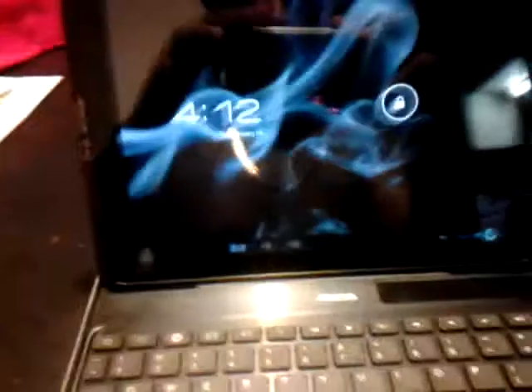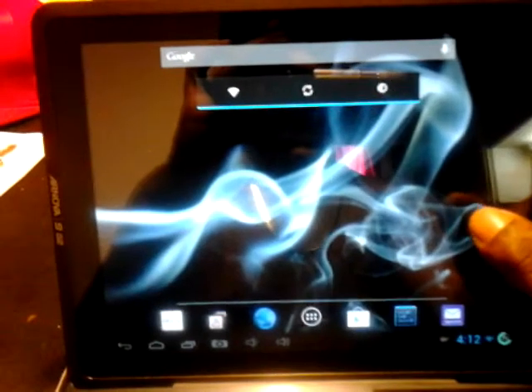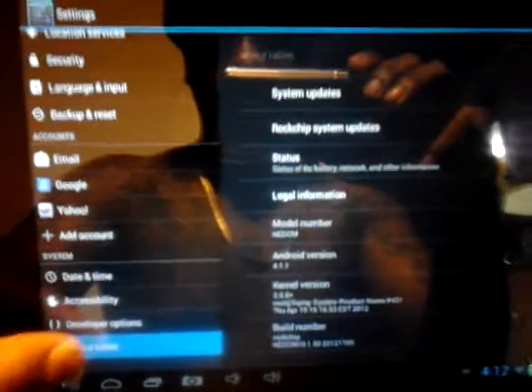Let me turn it on. I did root it and re-flash it to put Jelly Bean on it — kind of like a beta version. But let me show you what it looks like. You can see that's Android 4.1.1 Jelly Bean.